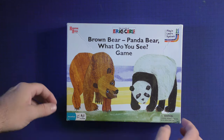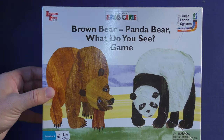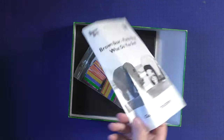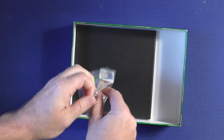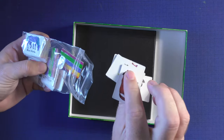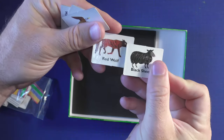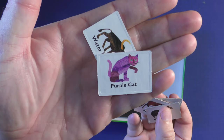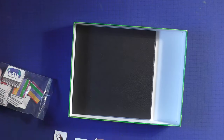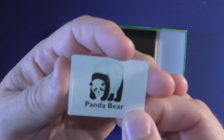Here's the Brown Bear, Panda Bear, What Do You See game. It's a play and learn system, more of an educational game if you will. Open it up and you're going to get a rulebook. Then you're going to get some generic tiles with different colors on them. Then you'll have the animals — Red Wolf, Black Sheep, Bald Eagle — these are like color art. Purple Cat, etc. And here's the famous Panda Bear.